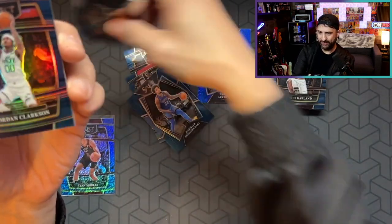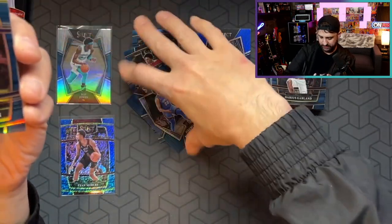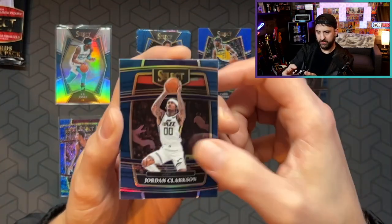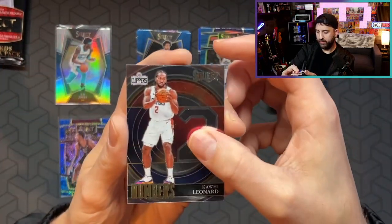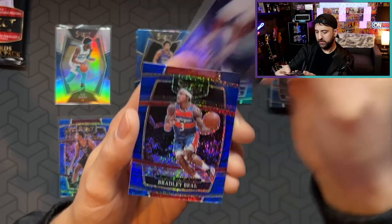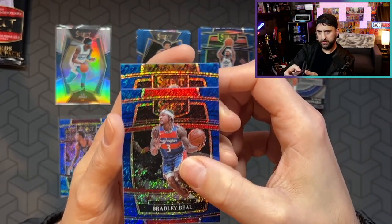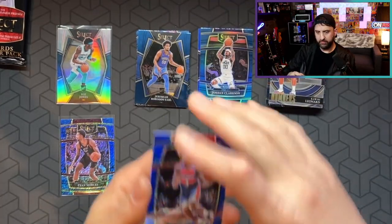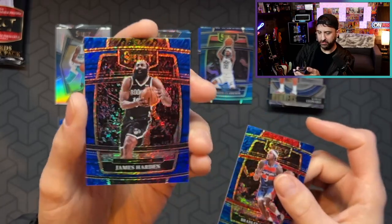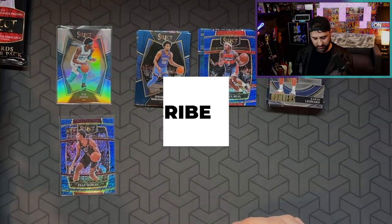That's the thing about Select — confusing Select retails. This is like a true silver. That's pretty cool, Jordan Clarkson. We got a Kawhi Numbers card. Bradley Beal Blue. Harden Blue. The blue shimmer is sharp, I do like blue shimmer. So that pack wasn't as great, clearly.